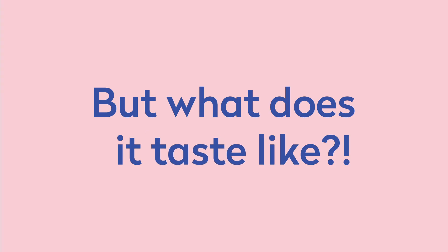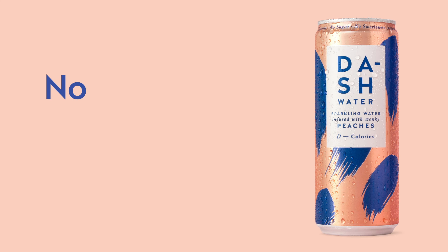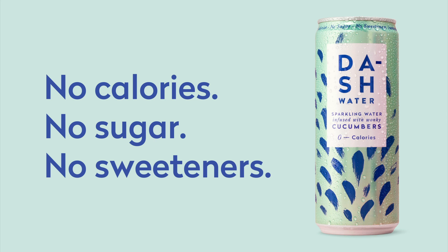But what does it taste like? It's water, but better. Nothing fake. Just water, bubbles and wonky fruit. No calories, no sugar, no sweeteners.